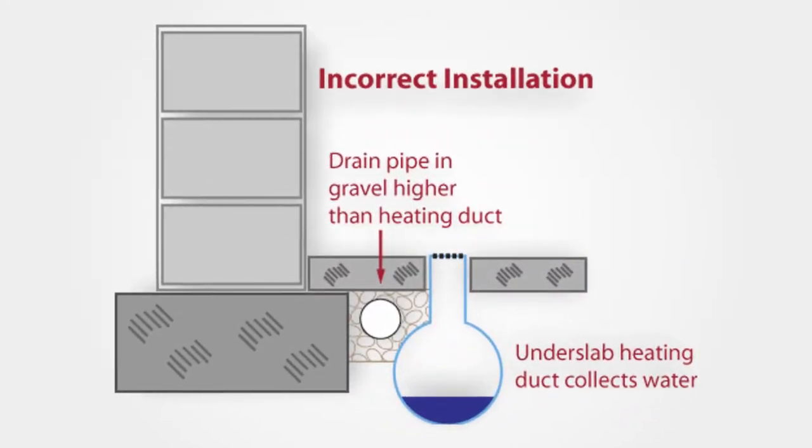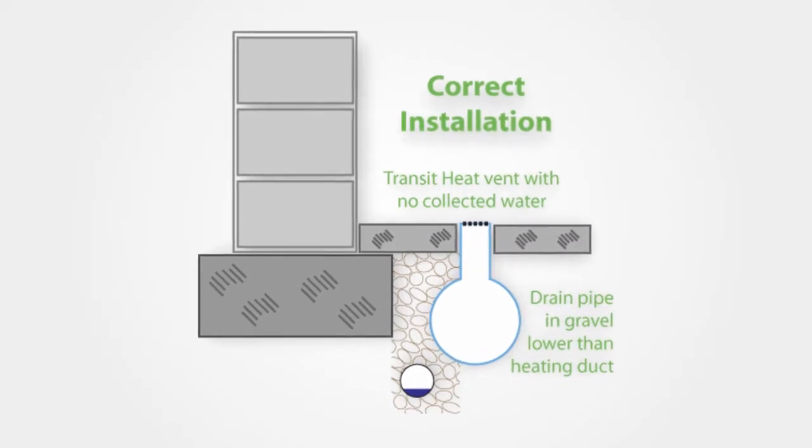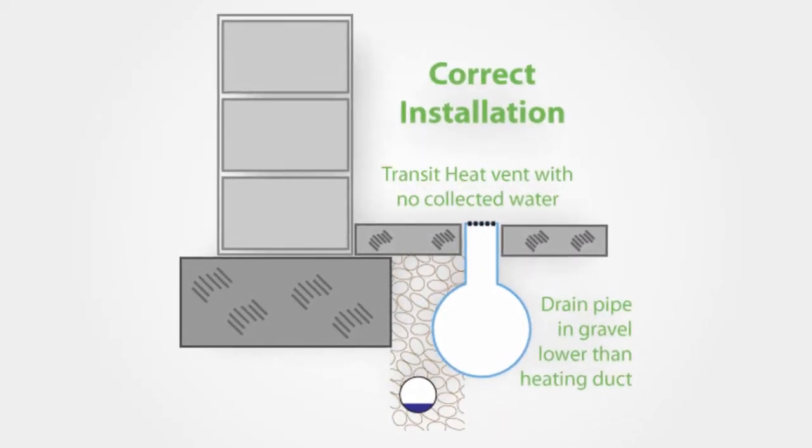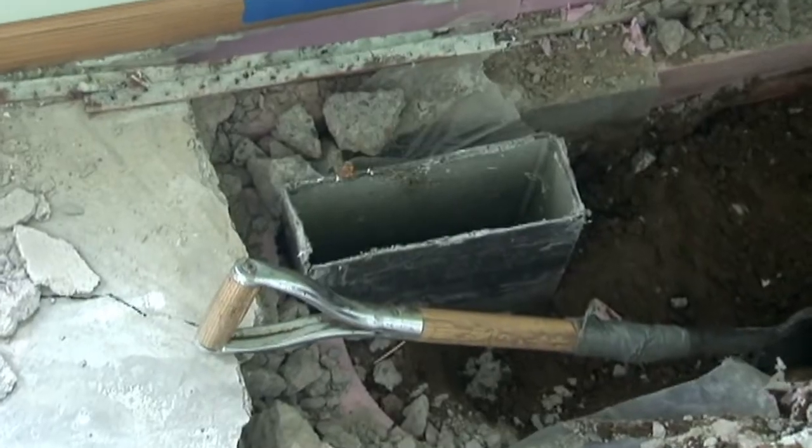This problem can be made worse if drain tile has been improperly installed above the ductwork, which can fill the ductwork with water and accelerate its deterioration. Water-filled ductwork can also cause mold and mildew, and airborne allergens in your duct system can cause real trouble for people with asthma or other allergies.